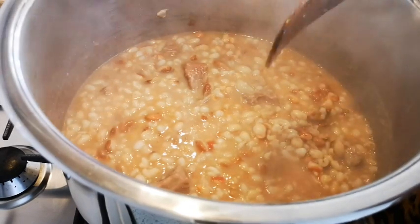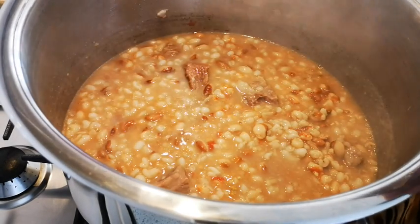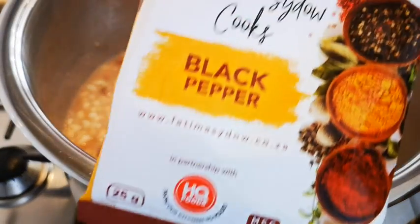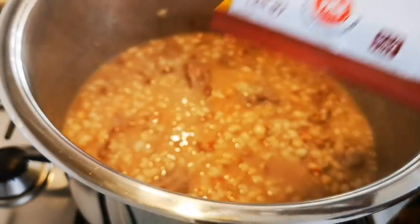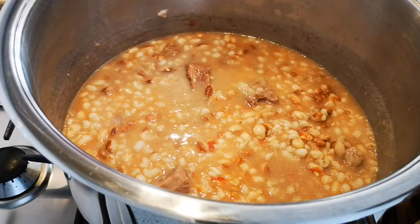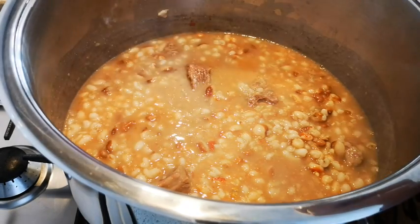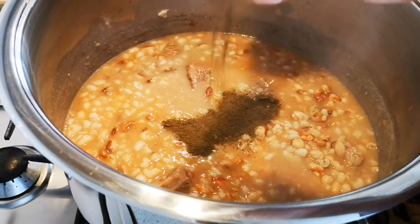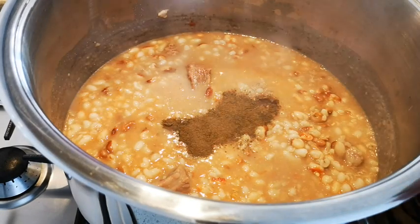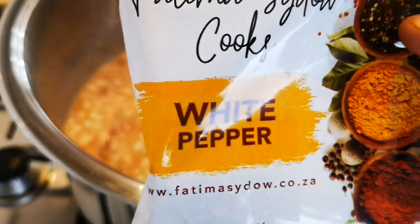All this rainy weather! On my spice range I've got the black pepper — you can get it at Kenwood Center, Pick n Pay; they stock all my spices and quite a number of other places. Just ask at the shops. I'm going to add some black pepper, again to your taste, and I'm going to add some white pepper.